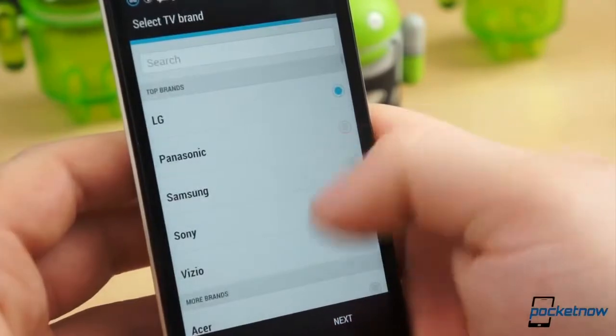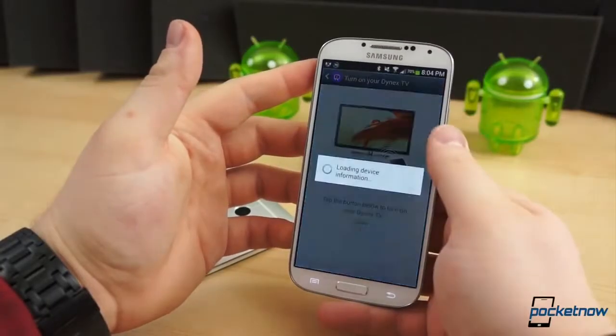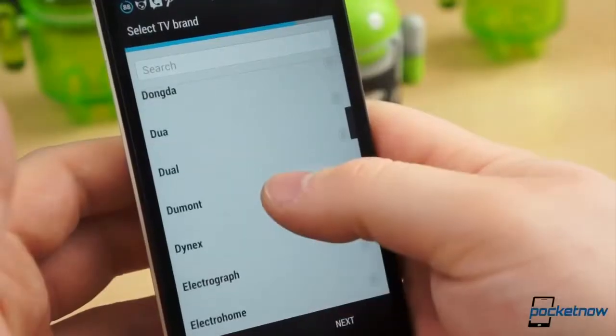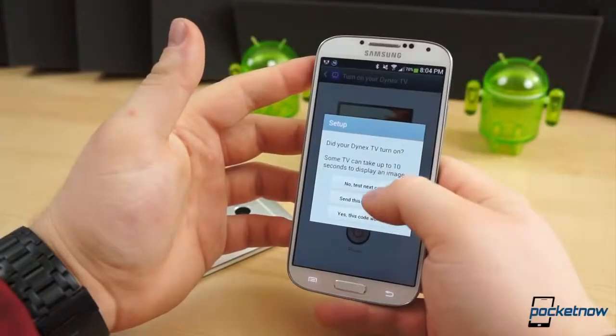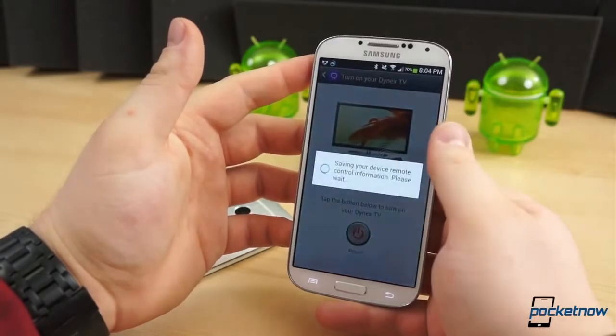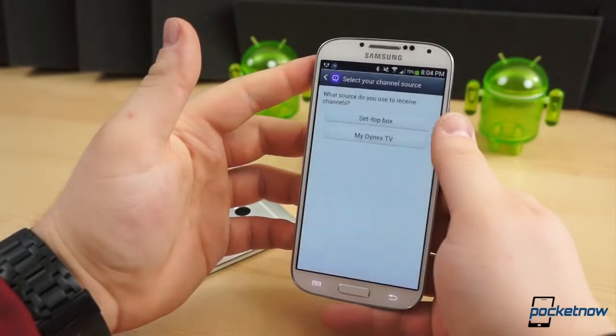Enter the name of the room in Watch On, or the name of the actual remote on the One. Next, select your television brand. Then you will go through a series of code tests — point the phone toward your television and press the power button within the app. If the button does not turn on the TV, try the next code. If you've chosen the correct brand and tried all the codes to no avail, it's worth trying again just in case.